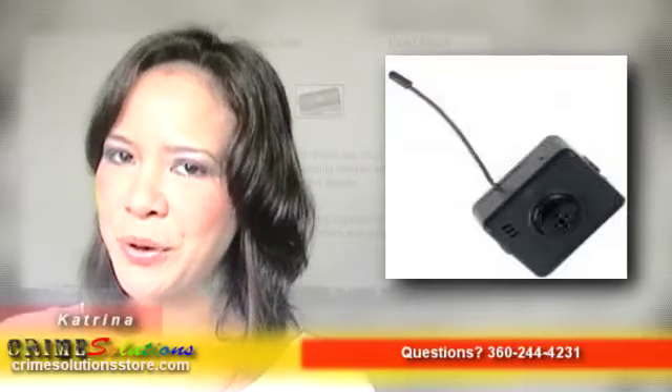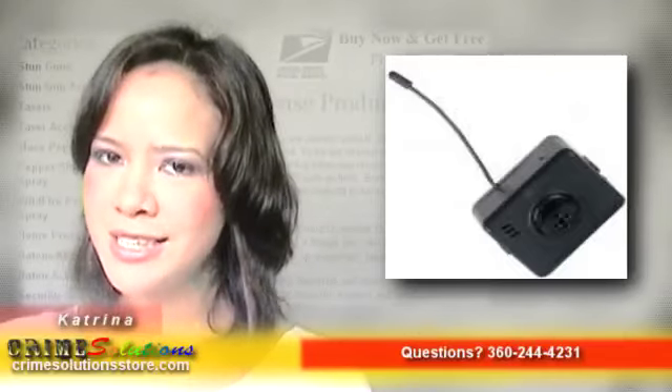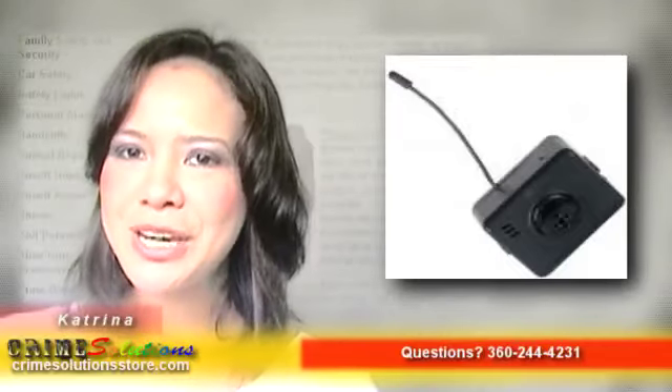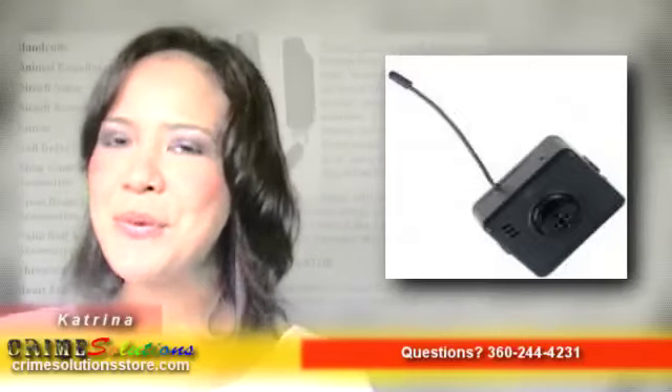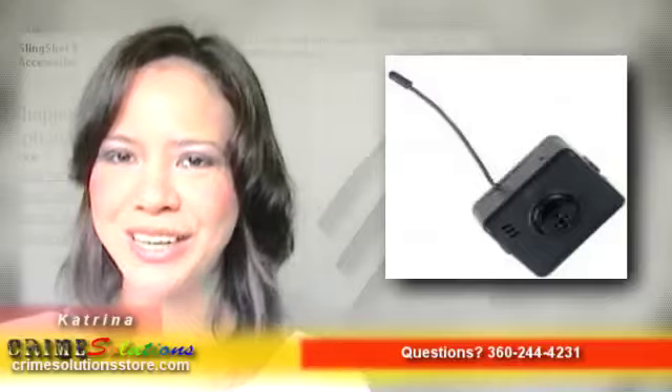So does the idea of getting a product that puts your household and workplace under thorough and detailed security surveillance find its way to your interest? It does, doesn't it? Well, go order and try it for yourself now at a very affordable price. With the Button Hidden Camera G, turn your shirt into the definitive security surveillance device.